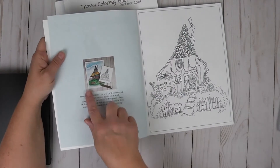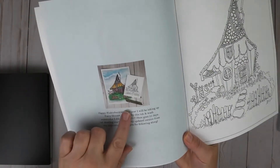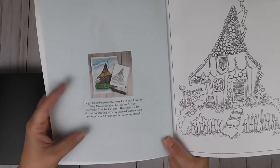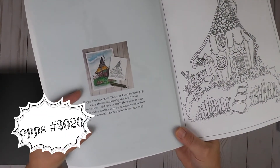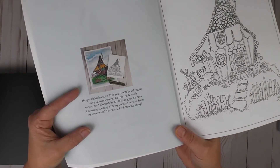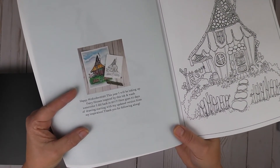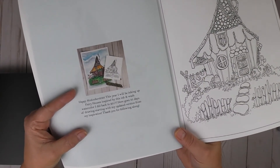Same thing for the fairy houses book. I did my flat lay and everything for this year. I had my original watercolor that I had done, and then the little drawing I had created. I said happy hashtag Inktober 2021 — this year I will be inking up fairy houses inspired by this ink and wash watercolor I did back in 2017. Here goes 31 days of drawing, starting with my updated version from my inspiration. Thank you for following along.